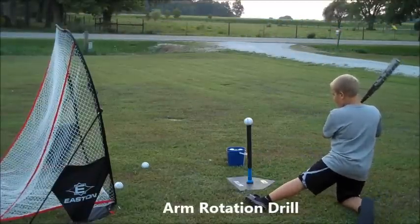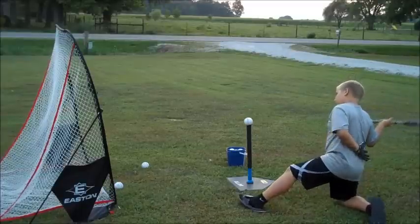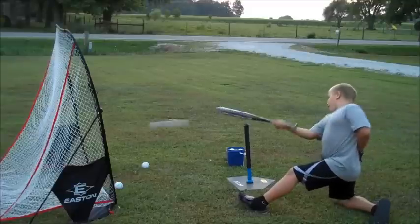Now the next drill I'm going to show you is the arm rotation drill. You knee down with your right or left knee, then you put your other leg out and you swing.